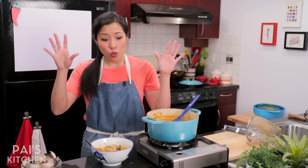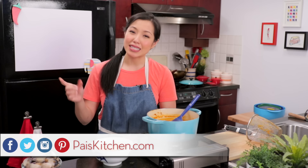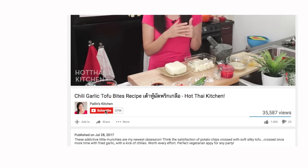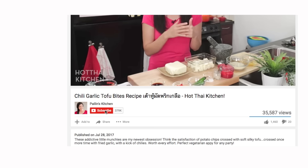It is a bit of work gathering ingredients, but once you have them, spread out the work — make the broth in advance, cook the noodles in advance, and the assembly is really quite quick. I hope you give this a try. The recipe, as always, will be on paiskitchen.com. When you make it, send me a photo on Facebook, Twitter, or Instagram. If you want to suggest other types of laksa, suggest them in the comments below. If you haven't subscribed to the show, make sure you do so you don't miss an episode, and click the bell icon for notifications. If you love the show and want to support us, check out our Patreon link in the description. I'll see you next time for your next delicious adventure.